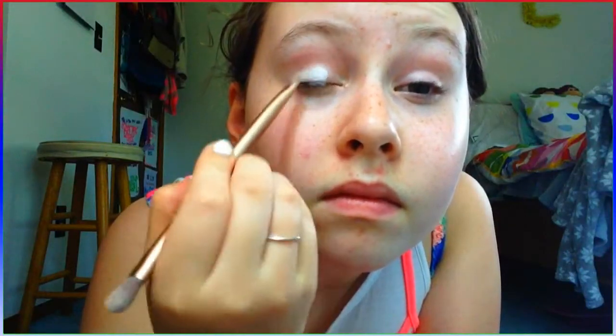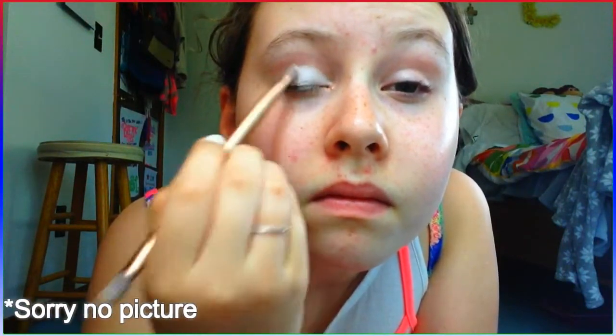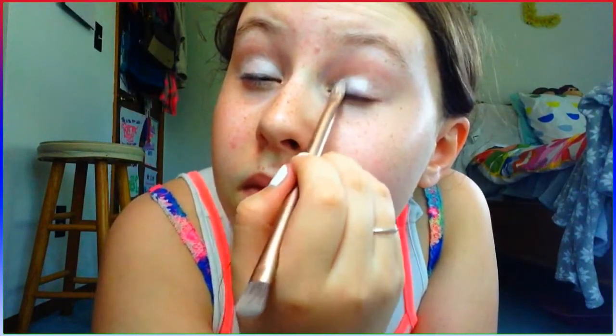Next I'm going to be taking this white eyeshadow — it's very shimmery and it's called Iceland. I've had this in a couple of my videos. I'm going to be putting that on my whole lid and layering it until I like how the white looks. I'm also putting it on my inner corner and my brow bone, right under my eyebrow.